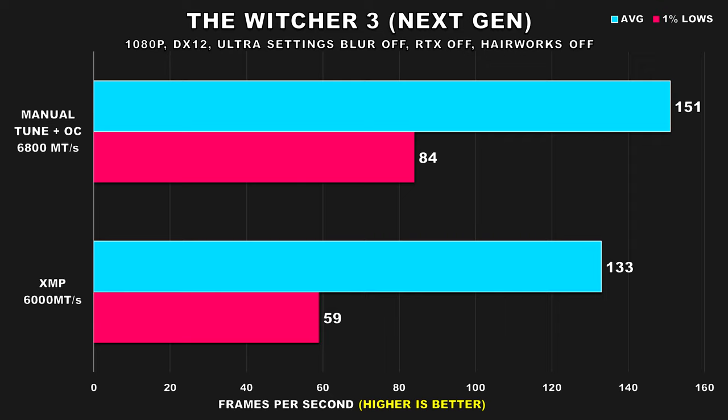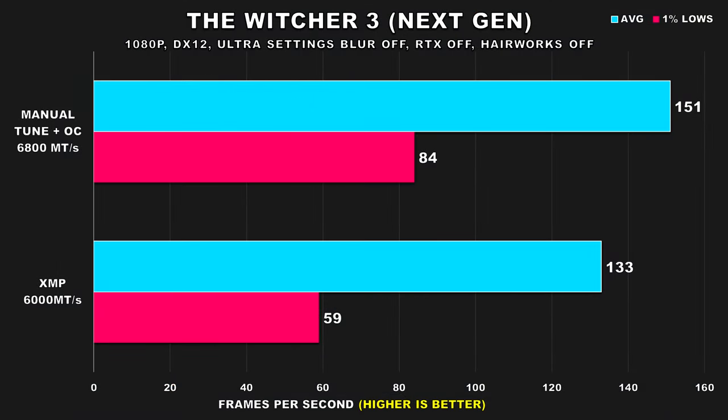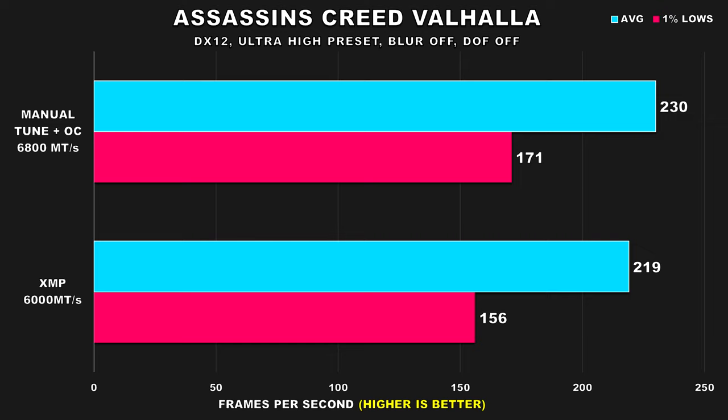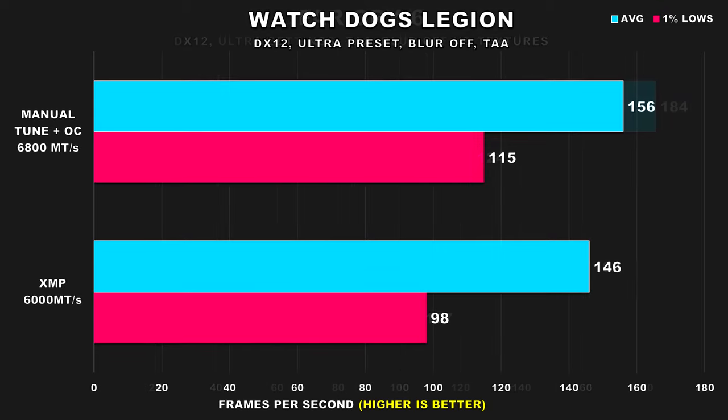Ever since the next-gen update for The Witcher 3, you can find people on Reddit and hardware forums complaining about stuttering they never had before the update. It's probably poor optimization, but tuning your RAM can help alleviate that. Rainbow Six Extraction doesn't show a large improvement for average FPS — at that point you're pushing over 400 FPS, so who cares. Assassin's Creed Valhalla shows a 10% improvement for 1% lows. Far Cry 6, a very CPU-bound title, has a 16% improvement. And Watch Dogs Legion shows a 17% improvement. Ubisoft titles in particular seem to love lower latency RAM.